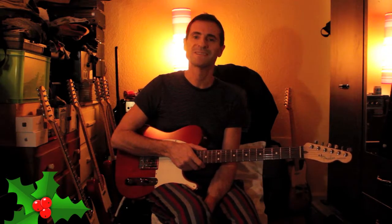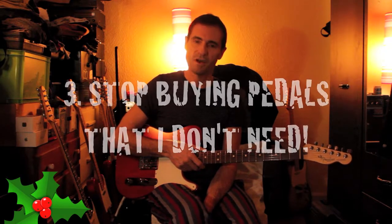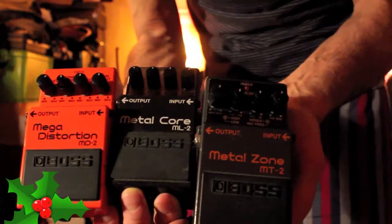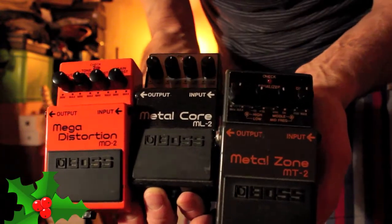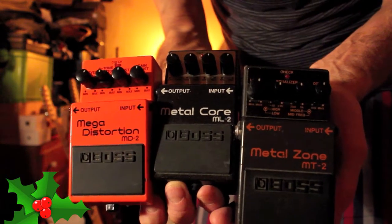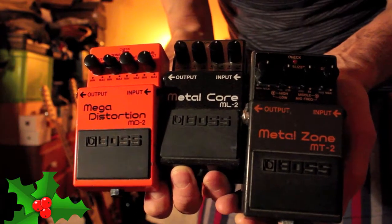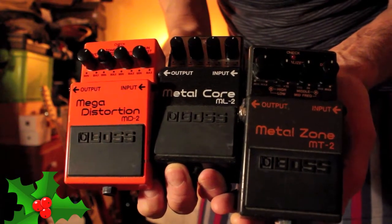Number three in my New Year's resolutions for 2019 is to stop buying pedals that I don't need. Here are a few pedals that I never use that are just sitting there gathering dust. It's a bad habit and it's got to go.